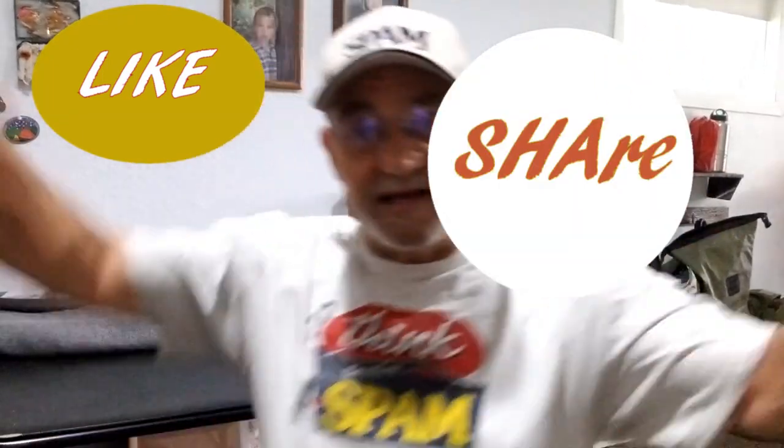I wanted to make sure that you do have some tape in your kit. Anyway, don't forget — like, share, and subscribe. I'll be back with the rest of the list; there are ten of them. Thanks for watching. Bye.